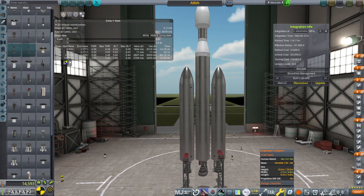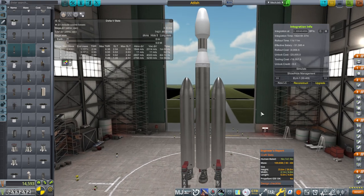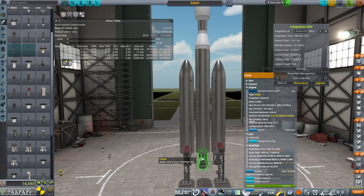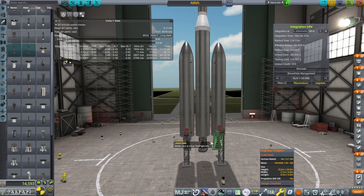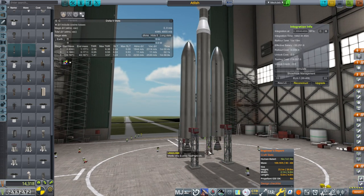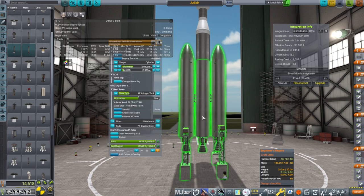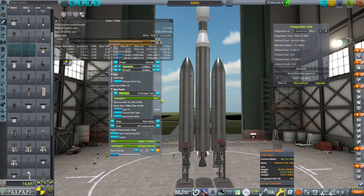Hello everyone, welcome back to my RP-1 career in Kerbal Space Program 1.12. I have decided that it is time to build a larger launch complex and a larger rocket. We have not unlocked everything necessary for this rocket. In particular, we have the LR-105 here, but this rocket is set up so that we don't need that right away — we are going to use an LR-43-89 there instead, because the tank is the same tank we've been using for our Thorish rocket. We just need to fully utilize it.